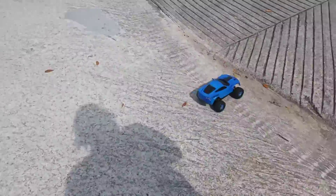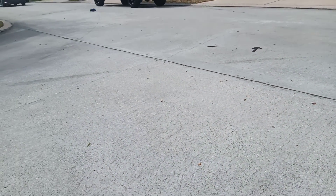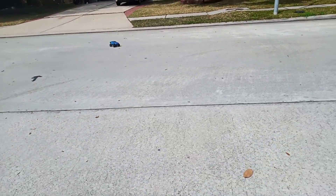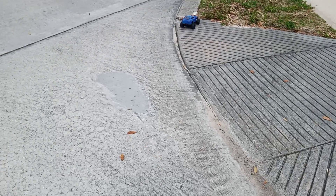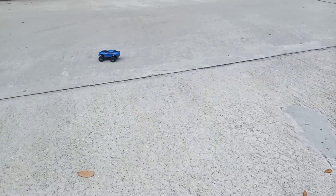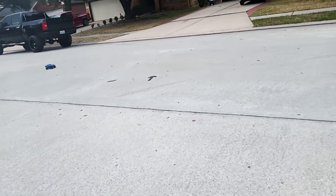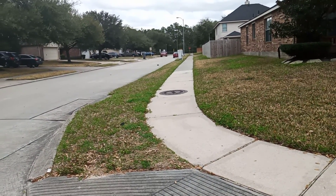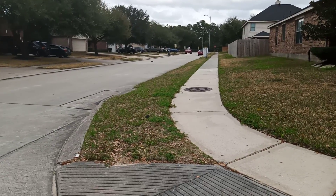Car coming — always car coming. It's a busy street when I put my RC cars out. Every time, every time, I can't get it going. Full speed. Turn it around. Full speed.